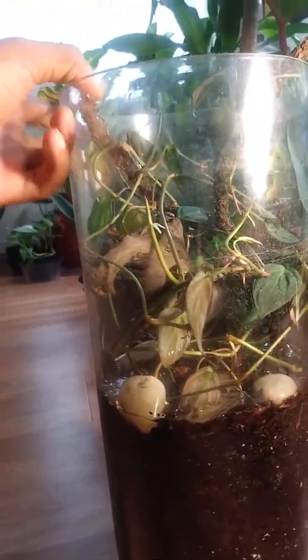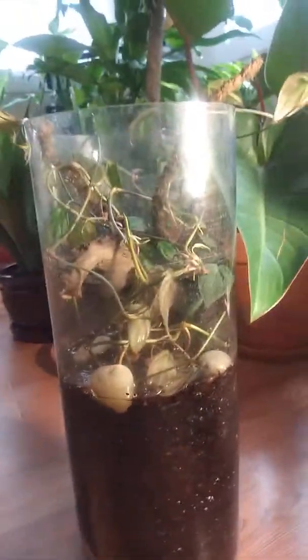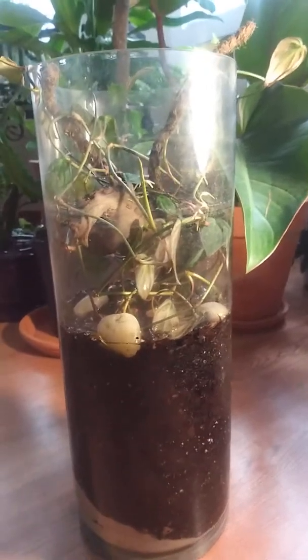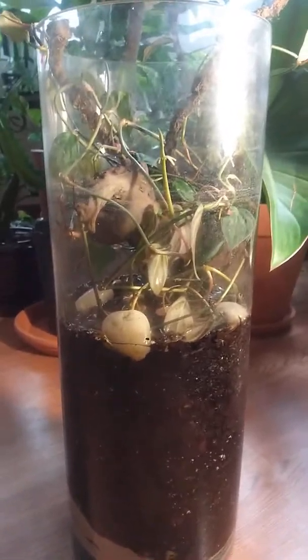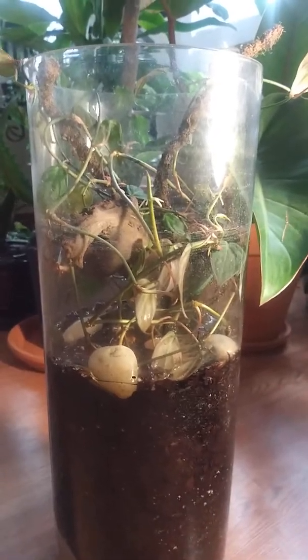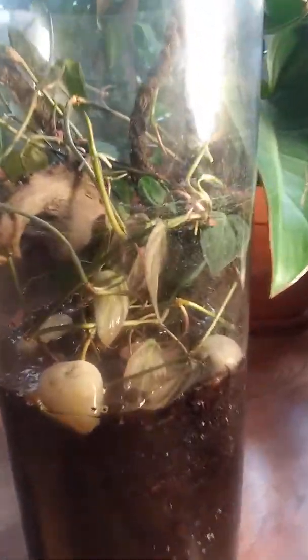We'll see how this ends up — I'll keep everyone updated. This is my little glass cylinder with my leftover philodendron cuttings that I didn't have anything else to do with. It's a little project; I'm always doing little projects to see how they turn out.